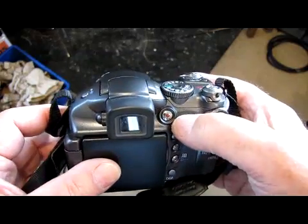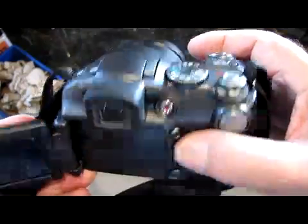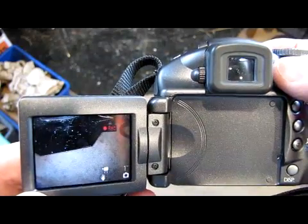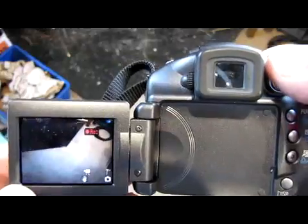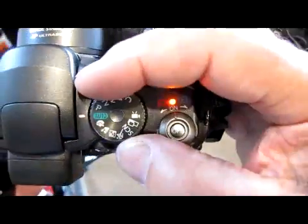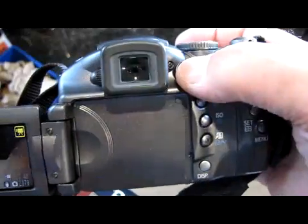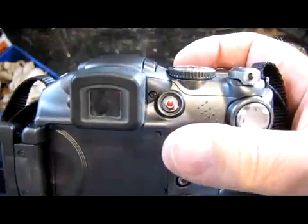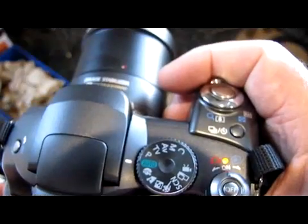To take movies, one of two things. You can just press the movie button at any time — it doesn't matter whether you're in auto mode. If you press the movie button, it'll start taking movies. You can see the little red recording sign just there. Or you can turn the mode dial right round to movies and press the button and it just works the same way. Using the mode button makes a few minor changes, but it doesn't matter that much — you can have a look at the manual for that.